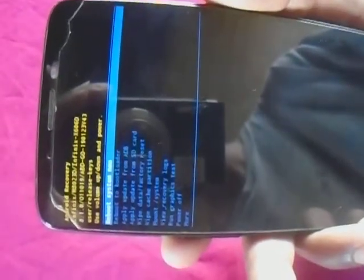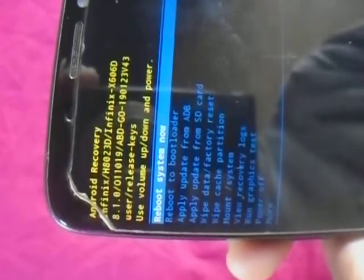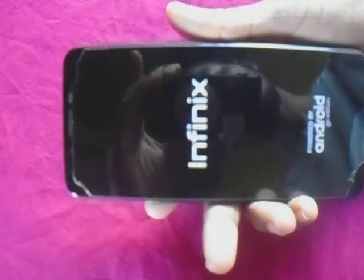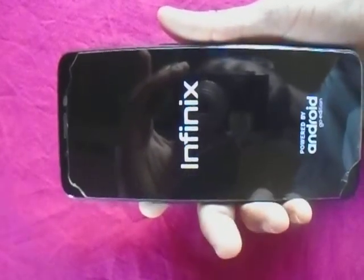You go back to your options up there. Then you can reboot — you just need to reboot now. And when you reboot, what happens is you have reset your Infinix phone. Yeah, OK.